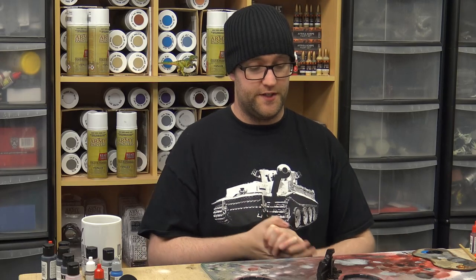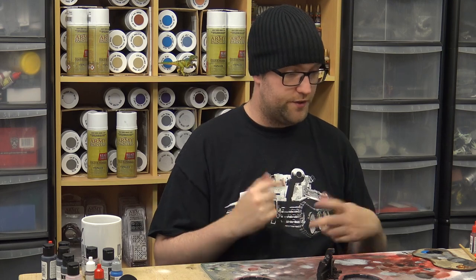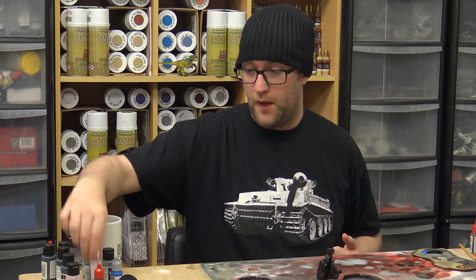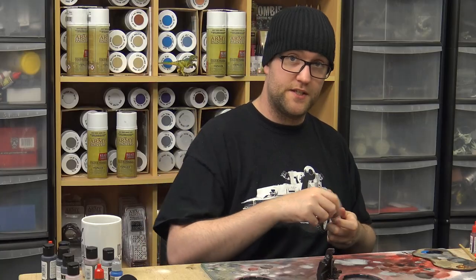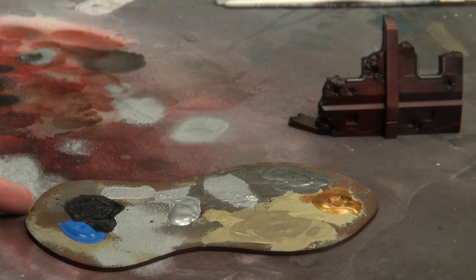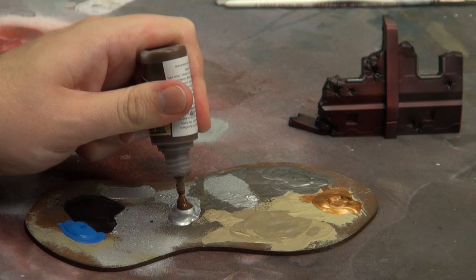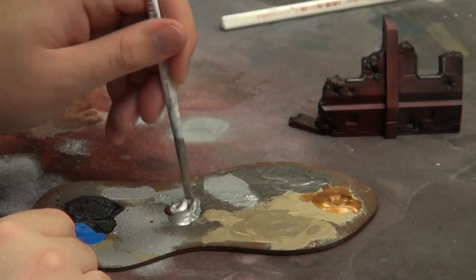The last thing we want to do on this is very quickly stipple some chipping onto it. But we're not going to just go with the standard chipping we've been using, which was just the chrome. With the chrome, I'm going to mix a little bit of Army Painter Oak Brown. I'll bring what I have as a palette under close cam - I have some chrome sat out here, and I'm just going to apply a liberal dose of that onto it and mix it up.